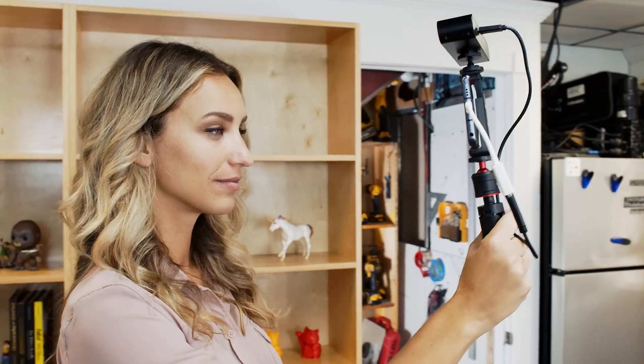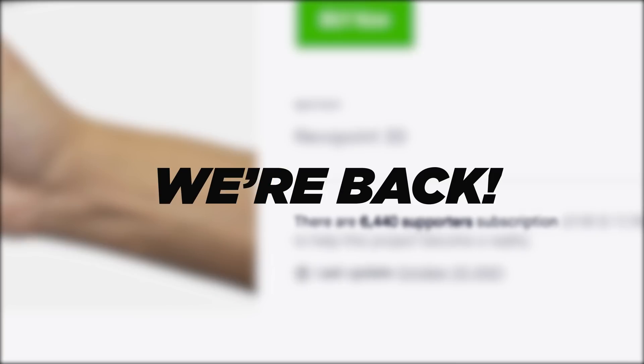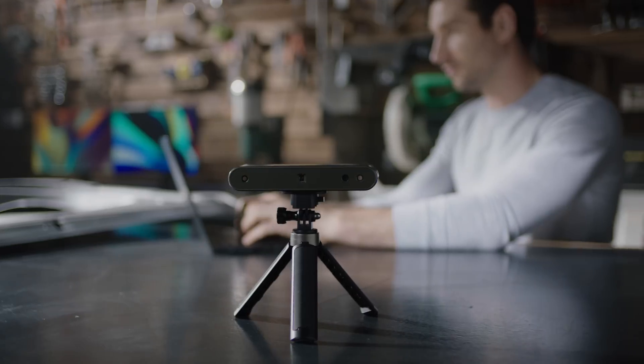Last year, we created the RevlPoint POP3D Scanner, and when we showed it on Kickstarter, you liked it. We had more than 10,000 supporters all over the world. We're back, and now it's time to upgrade your scanning experience. This is the RevlPoint POP2 3D Scanner.